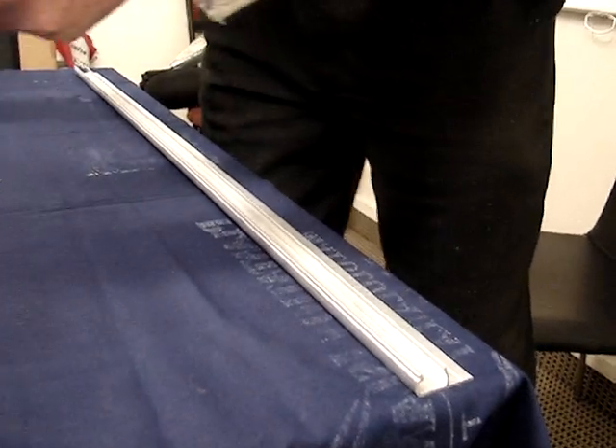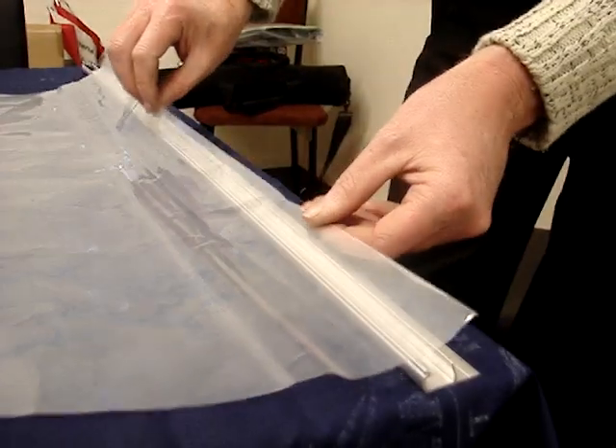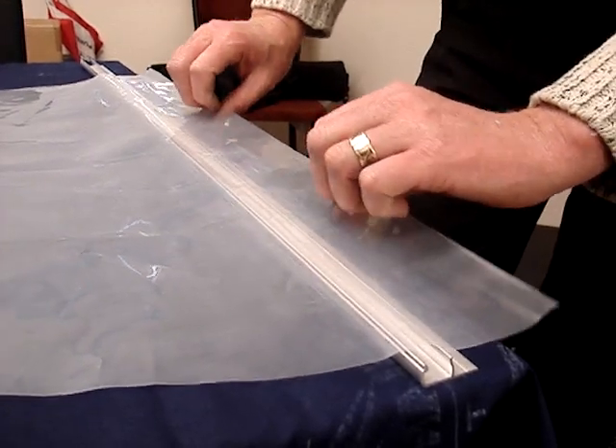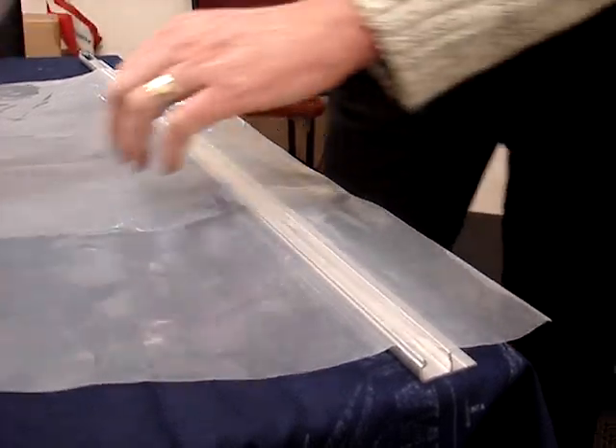Then we would have the greenhouse film coming towards the Duralock 2 jaw, and we pull the greenhouse film over approximately 50 or 60 millimetres so there's enough tab to hold on to and tension the polythene greenhouse film.